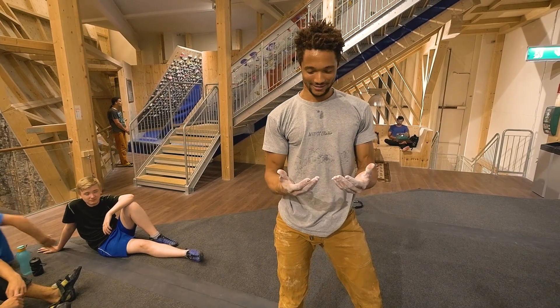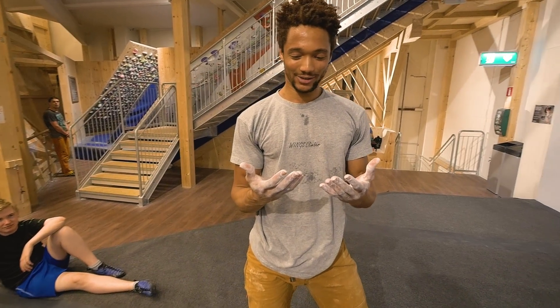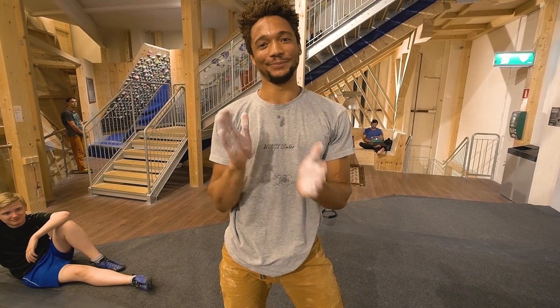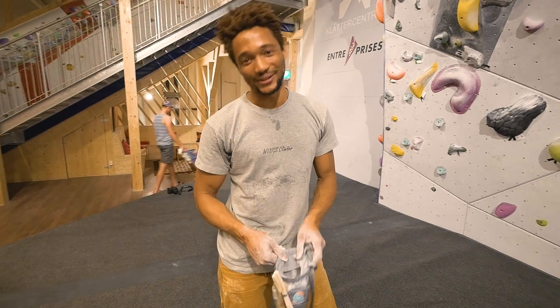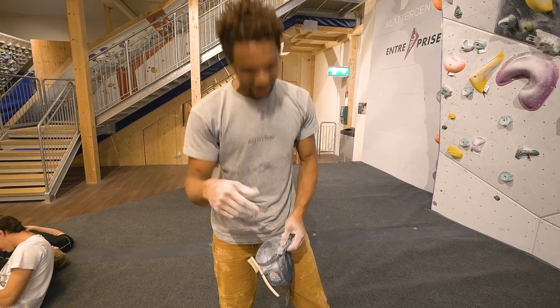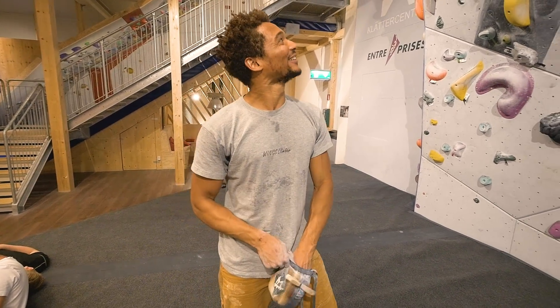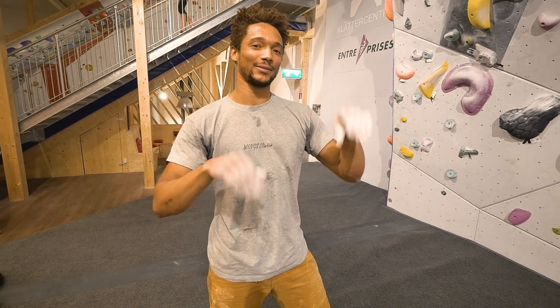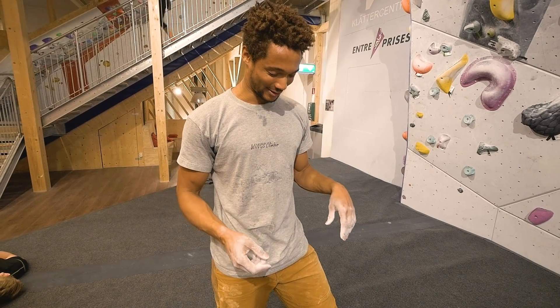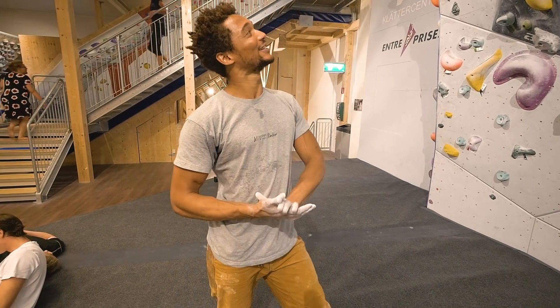I slipped again. I think I've got peanut butter on my hands or something — I don't know what's going on. But next time. I got some tips from the master sensei. We're gonna try it again, and I'm not gonna use the drop knee this time. I'm just gonna see if I can power through it, use my legs, because I was told they should do the job.